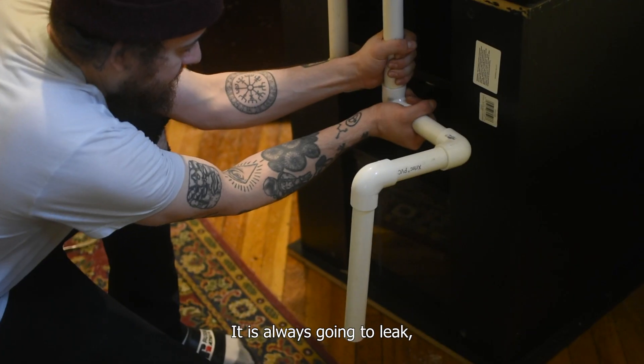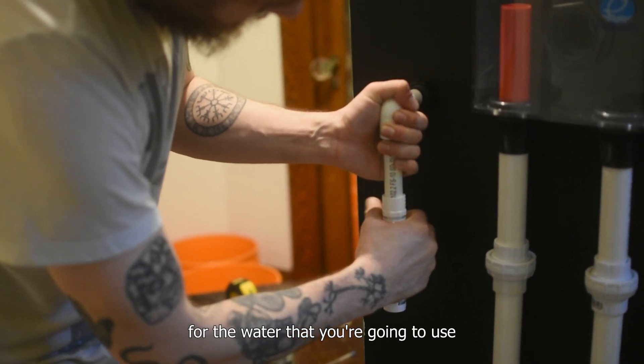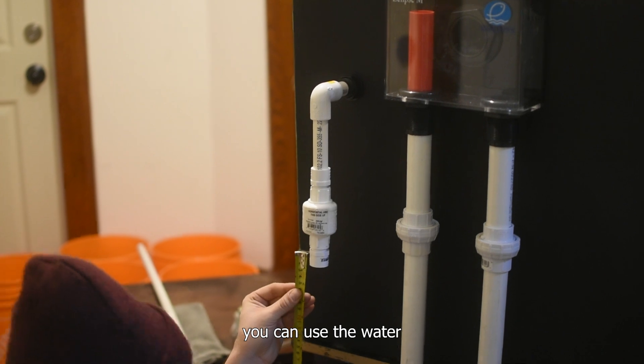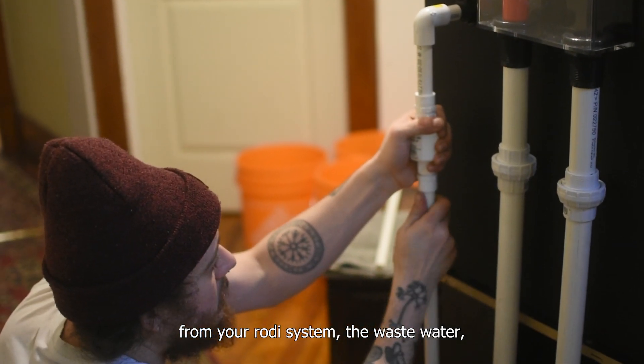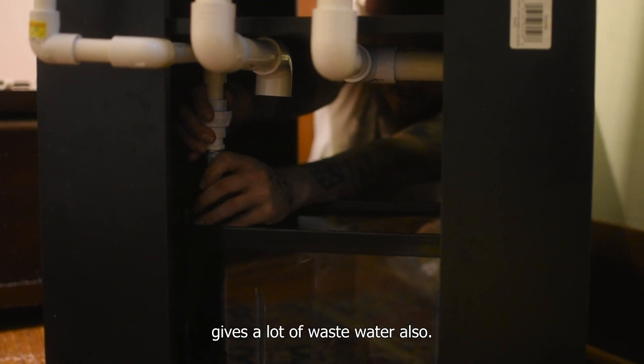It is always going to leak, so don't be alarmed. For the water you're going to use for the leak test, you can use the water from your RO/DI system — the wastewater — because keep in mind that making RO/DI water produces a lot of wastewater as well.